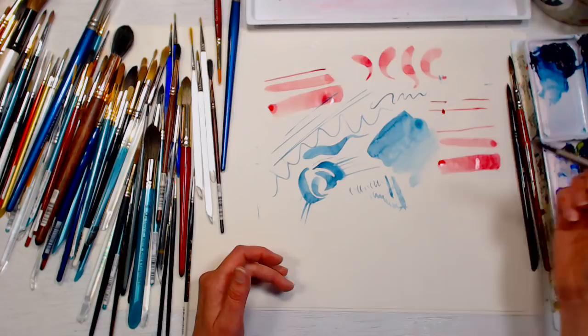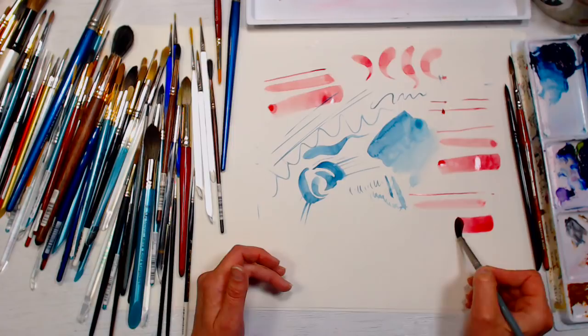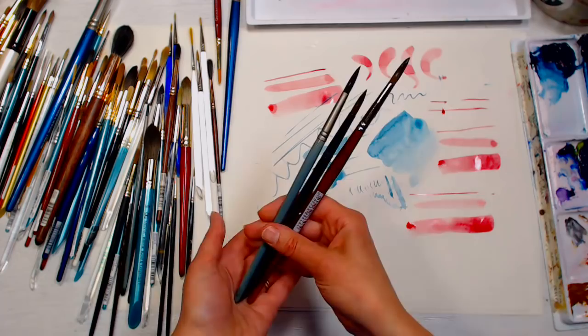Now with the Mimic squirrel — same color — straight line, wide line, side wash. You can see you get pretty much the same results on any number eight brush. The differences are subtle enough that as a beginner you might not notice, but as you develop your painting style, some will just feel more natural to you.